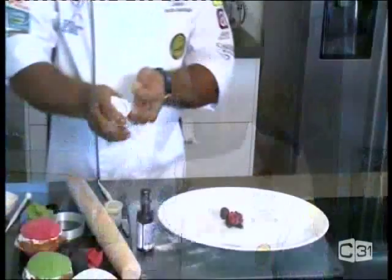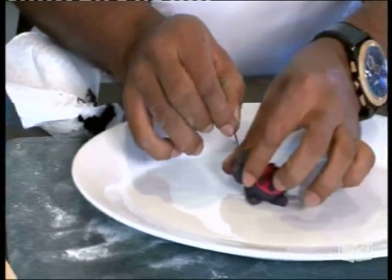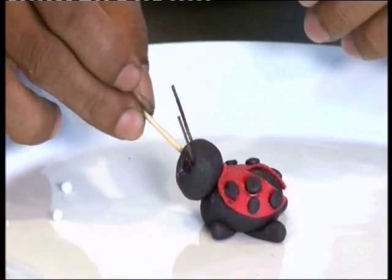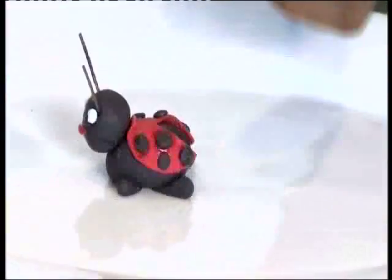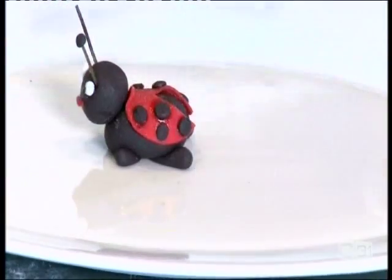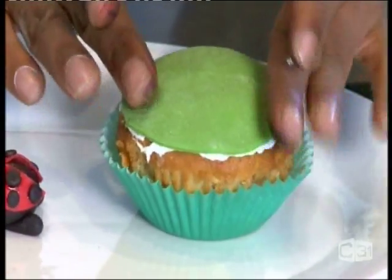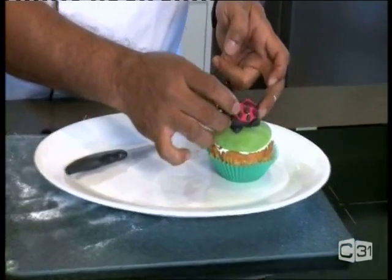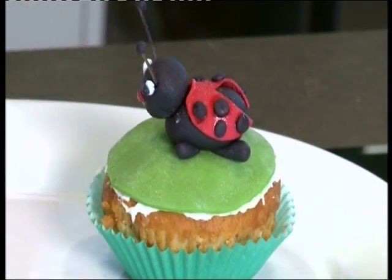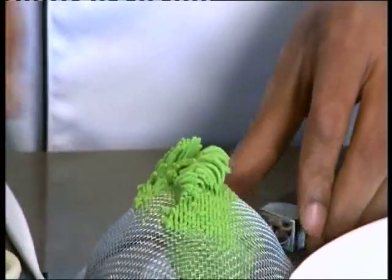Now we have to take rice vermicelli — two pieces like this — and color them with black color for the antennae. Again, another two tiny balls of rice. Take a couple from the top like this. And if you want to make some grass, you can use a strainer like this to make a little garden.